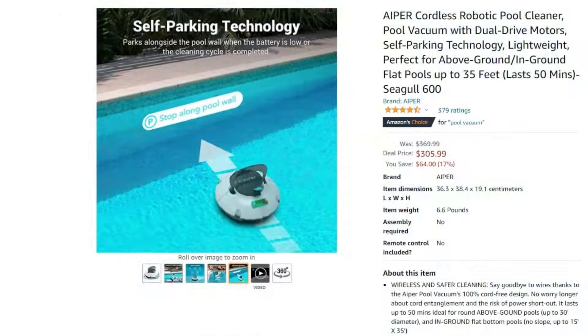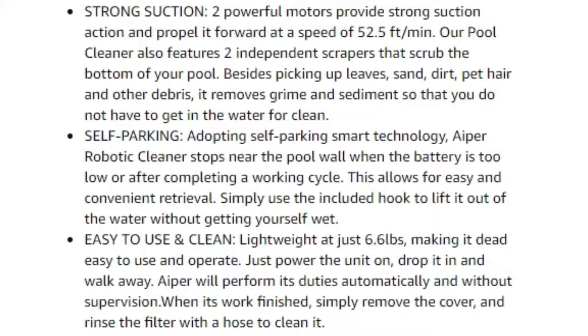The Hyper Cordless Robotic Pool Cleaner is a pool vacuum with dual-drive motors and self-parking technology. At the time of making this video, it is on sale for $306, a 17% price reduction from the original price. This pool cleaner weighs 6.6 pounds and needs no assembly. It has a 100% cord-free design, allowing you to say goodbye to traditional wired cleaning robots.